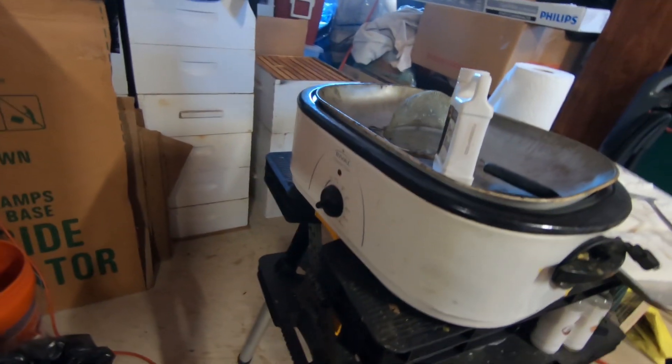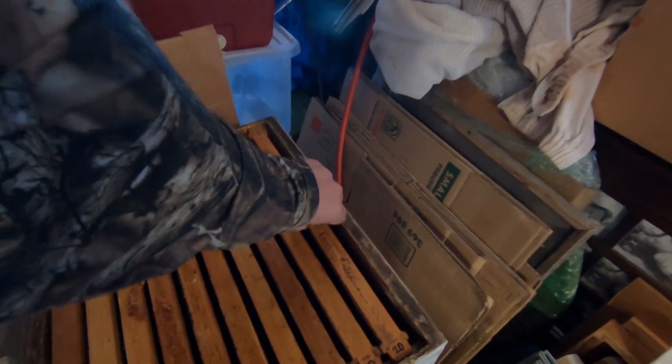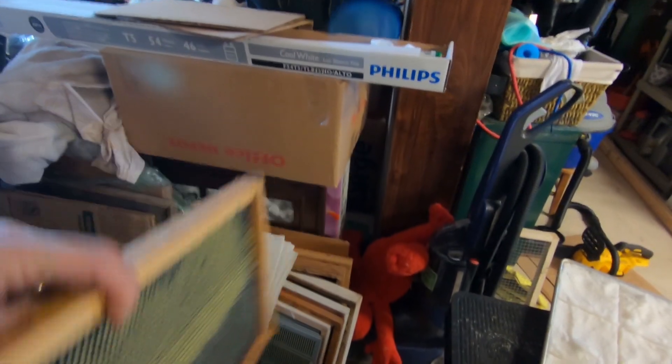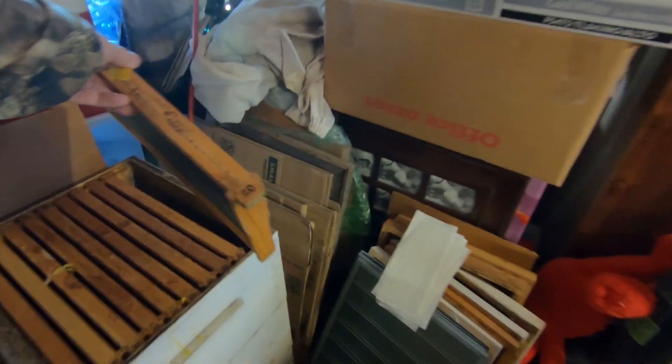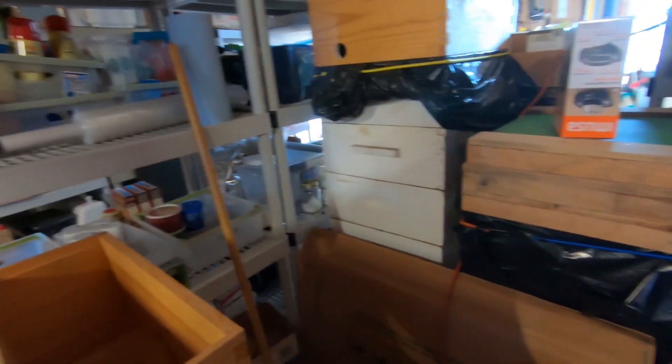We also use this turkey baster oven here — been melting some wax. I had several frames from some dead-outs that had wax moth damage. I cleaned them up best I could and put a new coat of wax on them. All these deeps here are ready to go and they're marked with '20' for 2020, which is when they go into the hives. Our honey supers are all stored here on moth crystals.